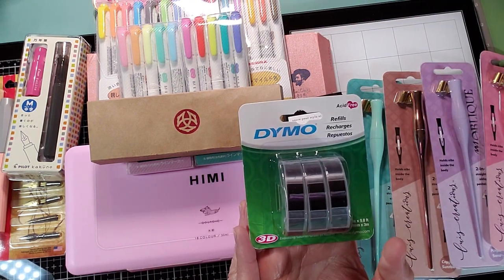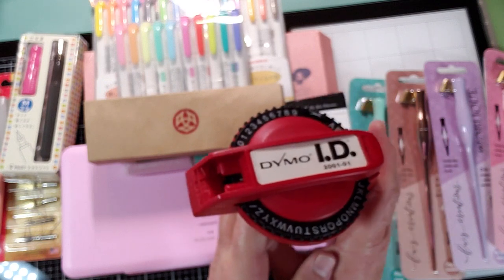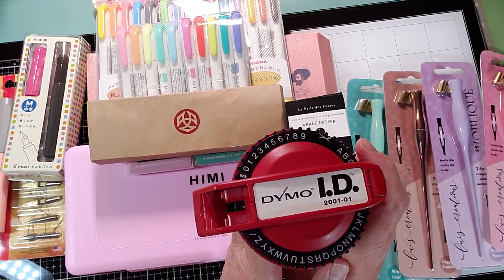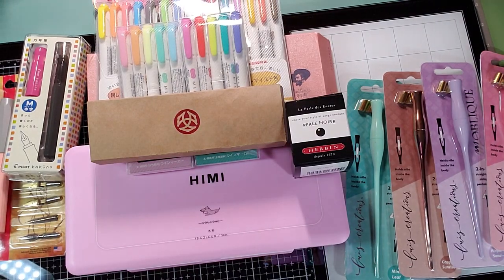And then I picked up some refills for my Dymo. This is the plastic old school kind, and I whipped this out to show you. This is the mechanism that makes the old school plastic labels. I've had this for over 20 years, so I needed some refills, so I got that.